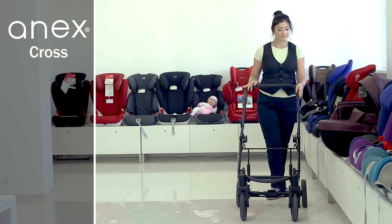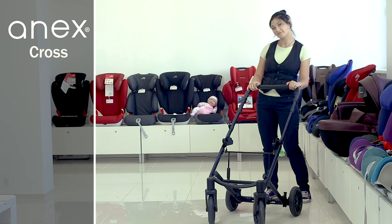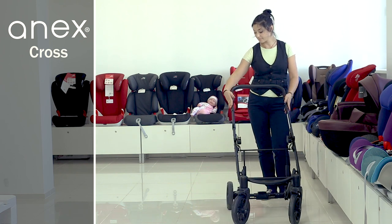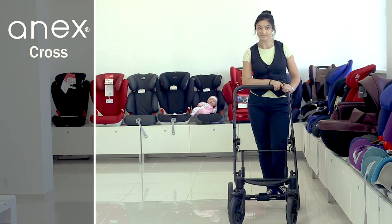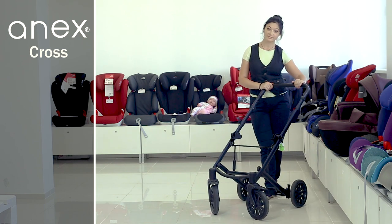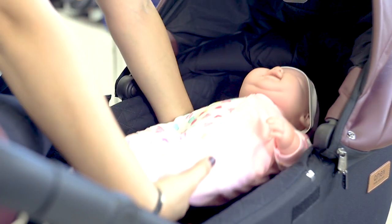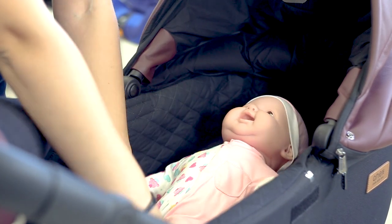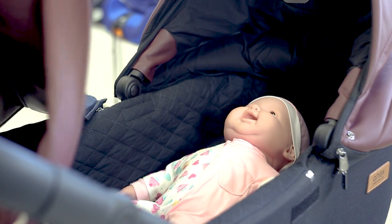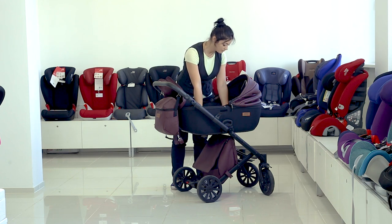Functional, versatile, and with a stylish minimalist design, the Annex Cross CR-06 children's jogging stroller belongs to the premium class. A complete set provides maximum comfort while walking with a child. The stroller is extremely durable thanks to stainless steel fittings, compact when folded, and made of eco-leather and jacquard material that allows air to circulate — extremely important for the baby's health.